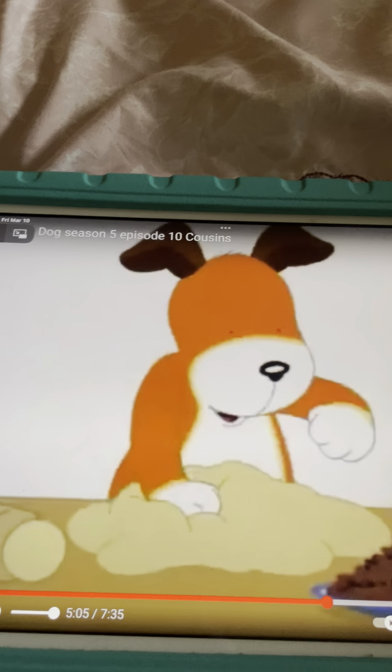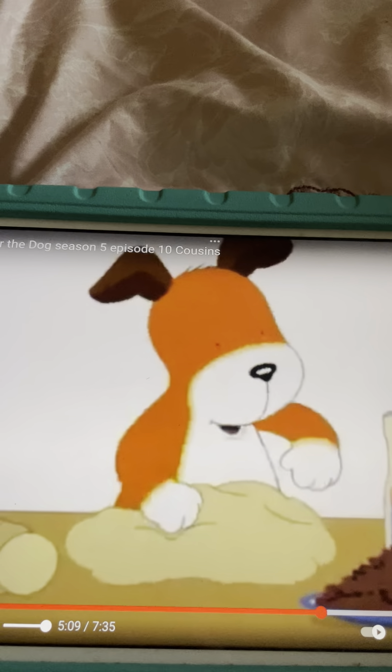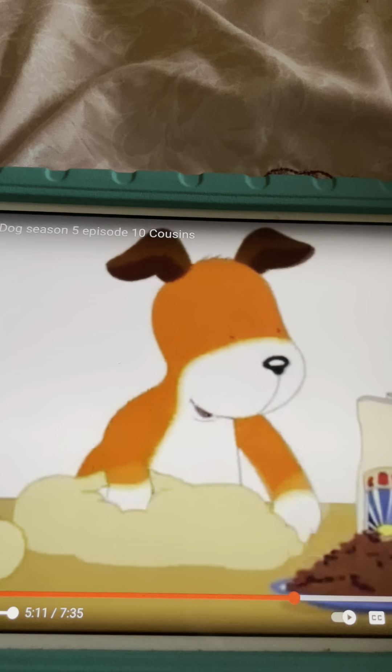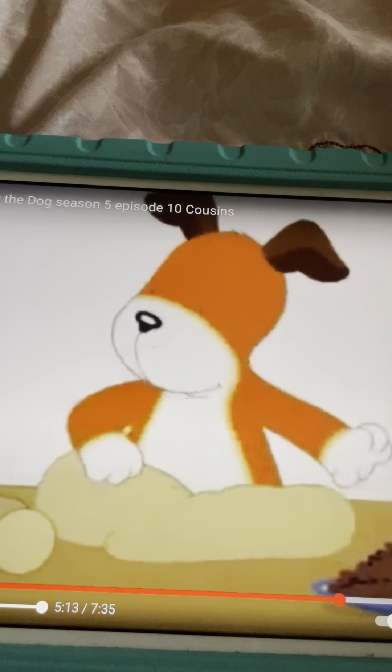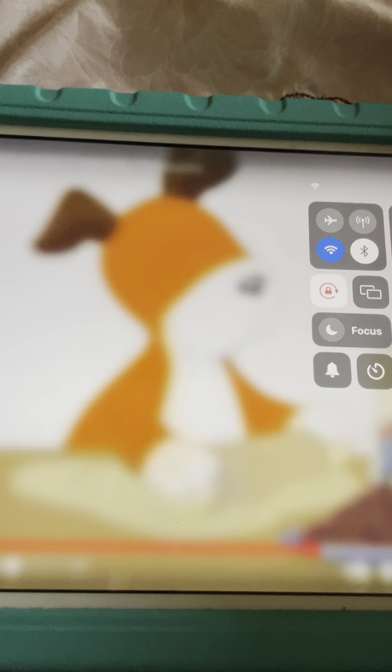Pat-a-cake, pat-a-cake, baker's man. Bake me a cake as fast as you can. Prick it and pat it and mark it with a B, and put it in the oven for baby and me.